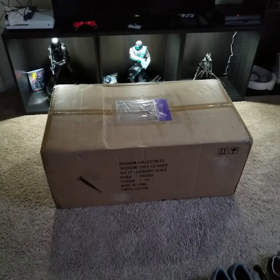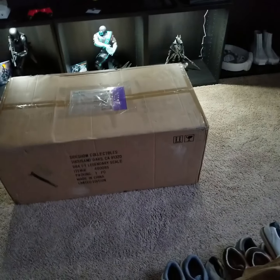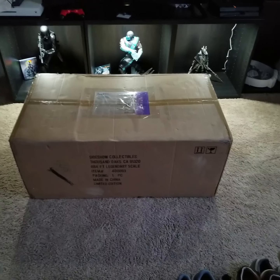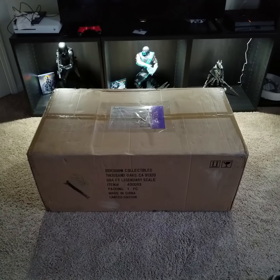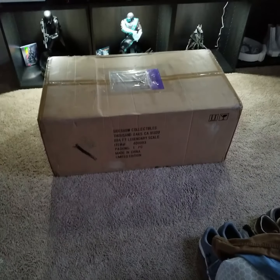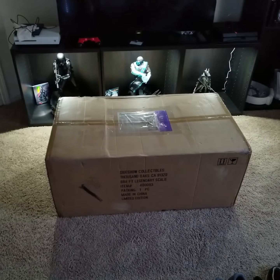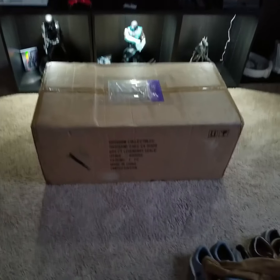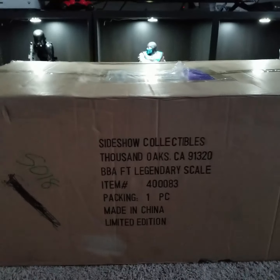Alright, greetings everyone. From the title of the video today you probably know we're in for a special treat. Today we're going to be checking out — unboxing and then checking out — the legendary scale Boba Fett. Been waiting for this for a long time, and as far as I'm aware right now there's only like two videos on YouTube for reviews of this.